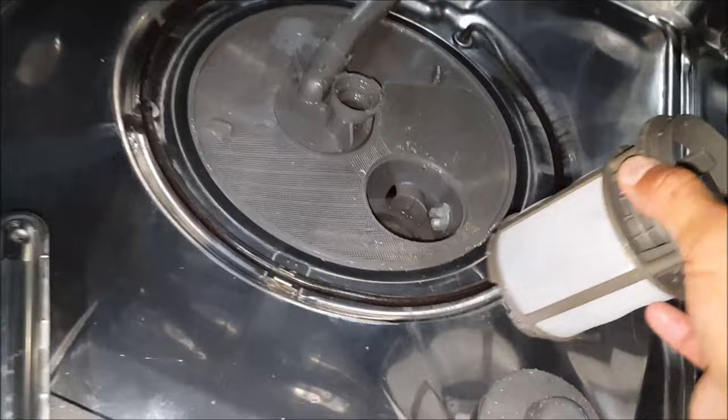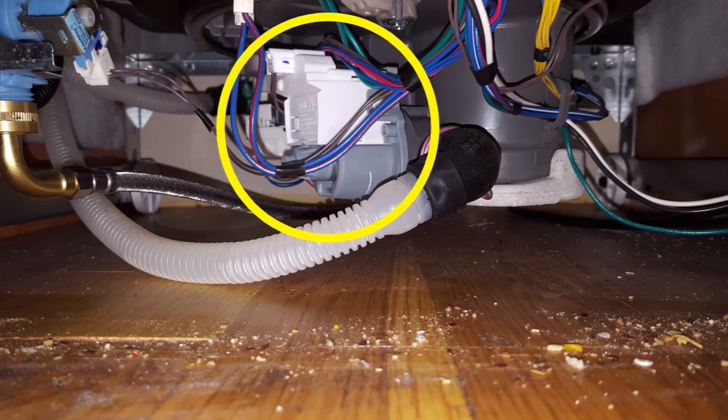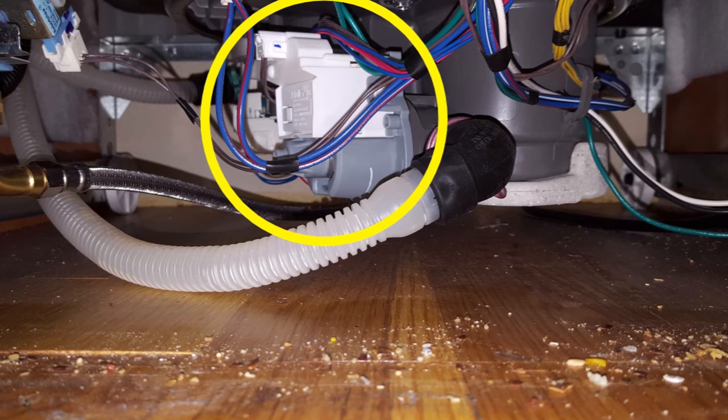But if the drainage pump is not making any noise whatsoever during the drainage cycle, more than likely the drainage pump is bad or the control board is faulty. You can use a voltage tester to test if you're getting power to the drainage pump. If the pump is receiving power and not turning on, the pump probably needs to be replaced. If the pump is not receiving power, it's probably a faulty control board. For this video, I'll be concentrating more on the free repair options to get your dishwasher draining again.